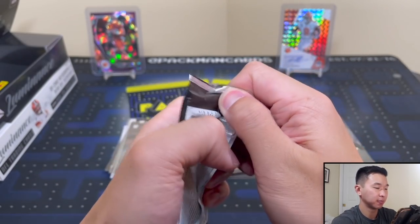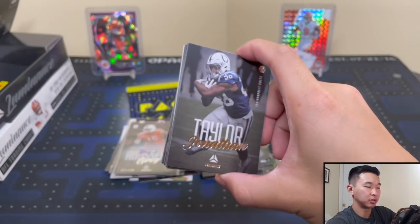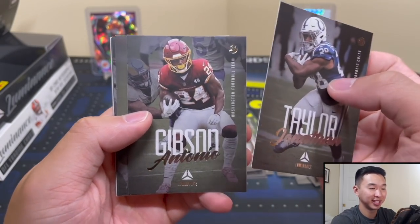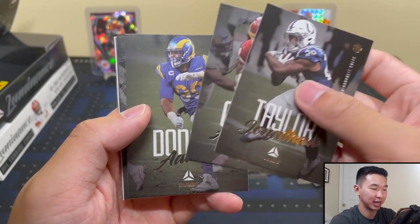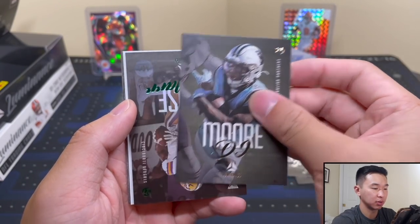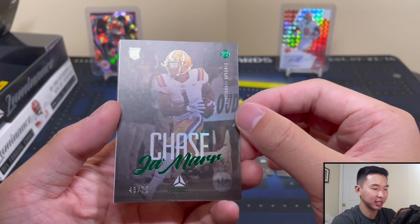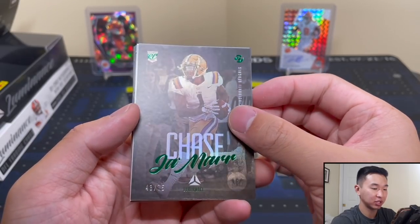Three autos is good. Final pack — can we get a super hit here? Jonathan Taylor, Tua Tagovailoa, Aaron Donald — one per box — DJ Moore. Oh wow — 43 of 75, very very nice. Jamar Chase! Notice how the rookie card logo has the Luminance font — that's actually a cool little touch.